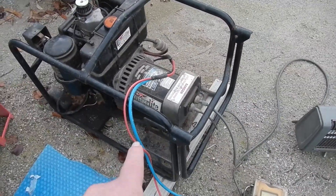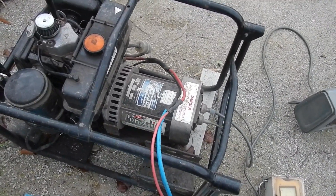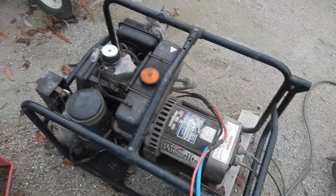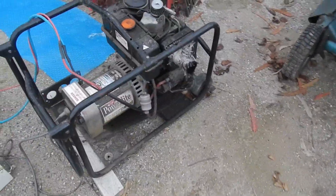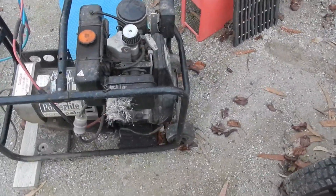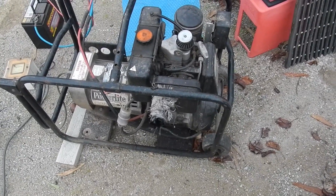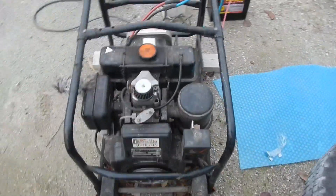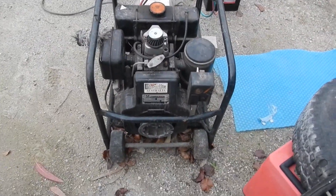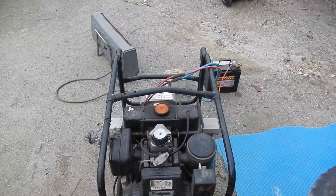Funny thing is I know the company that sold this about 20 years ago, so I'm trying to get a workshop manual for it, just for the fun of it. It seems happy after the oil change — the oil that was in it smelt like kerosene, so I put some nice Penrite diesel oil in there. Not much more to really show at this point in time. It does handle that heater nicely.